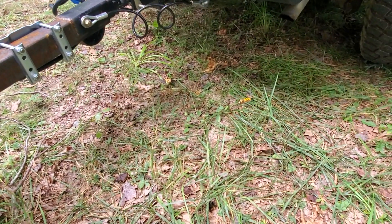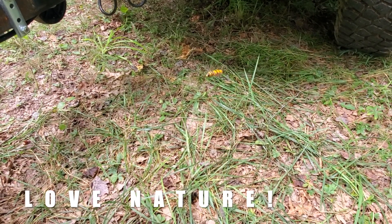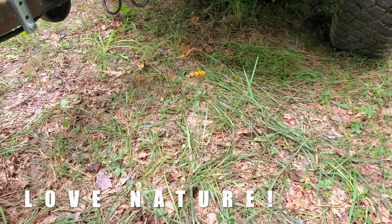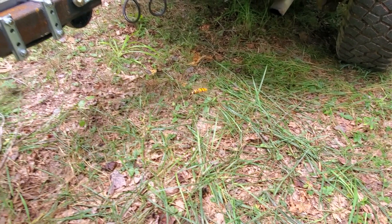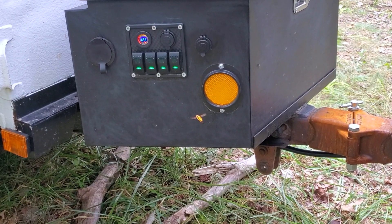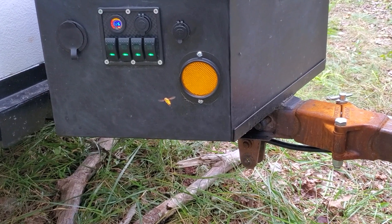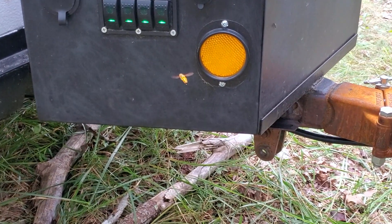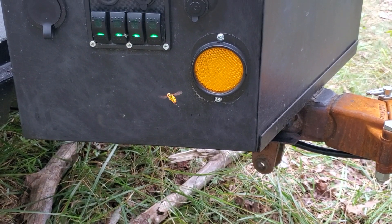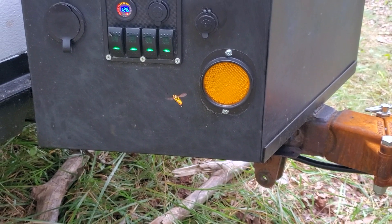I don't know if you can see that little guy right there, but he is super interested in what I'm doing here — he's been hovering for minutes. Kind of freaks me out because I don't like to get stung. I think there's something about the lights that he likes. I can see that big old stinger on the back of him, but I have no interest in finding out what that feels like.